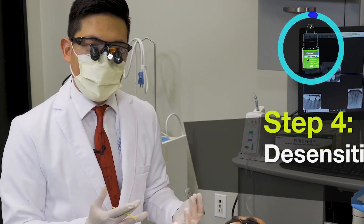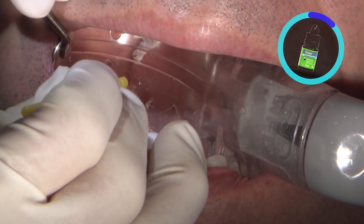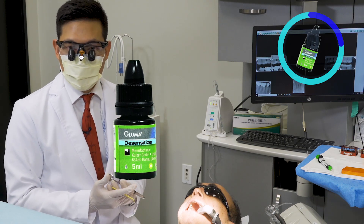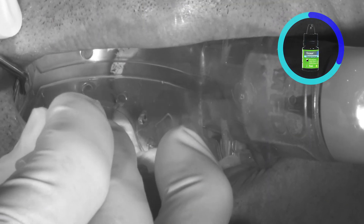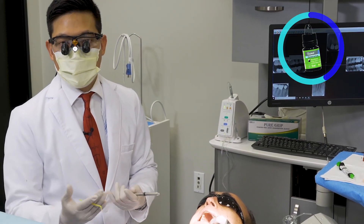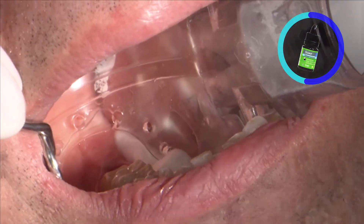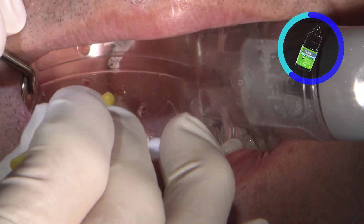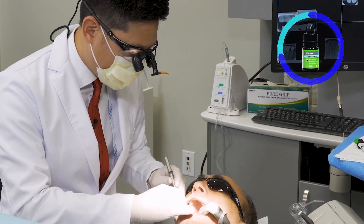A nice way to combat post-operative sensitivity — which has been proven to reduce the risk — is to apply a desensitizing agent on the preparation. In this case I use Gluma. Gluma is a glutaraldehyde and HEMA solution. The combination of that has been shown to greatly reduce the risk of post-op sensitivity. It also has a nice antimicrobial action to help clean the preparation. I lightly scrub that into the preparation to help the prep absorb the solution, and let it sit for about one to two minutes.